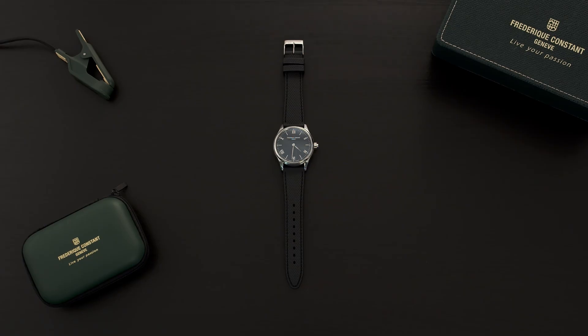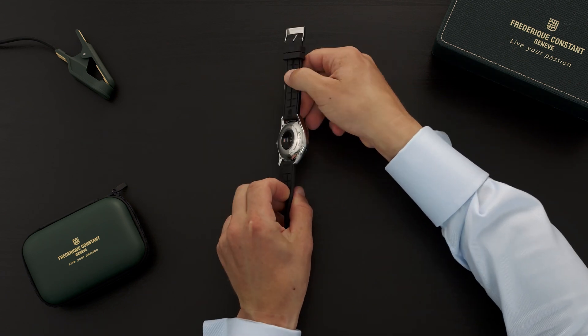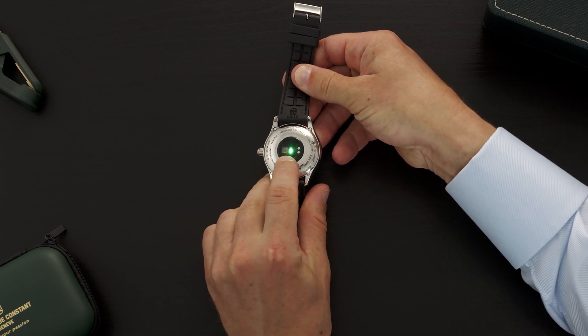Your watch has an integrated optical heart rate measurement system powered by Philips Wearable Sensing. This green light is what calculates your heart rate.